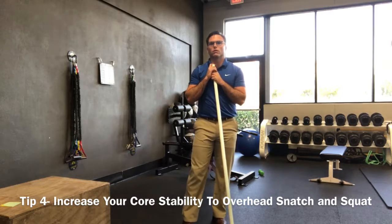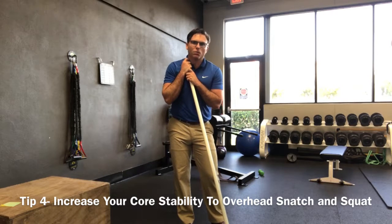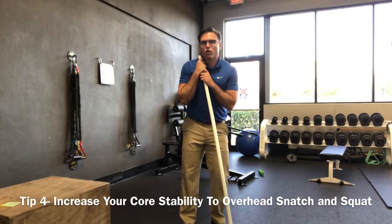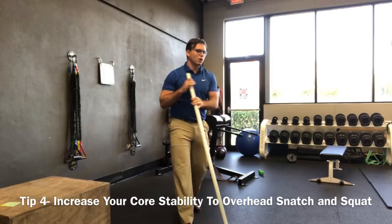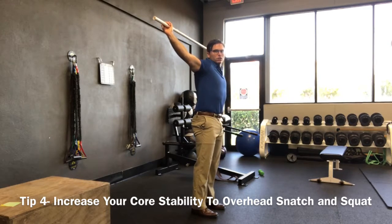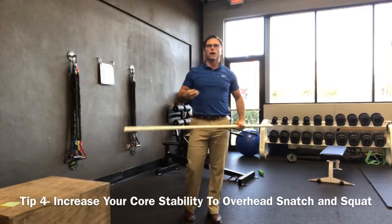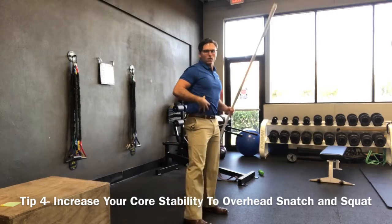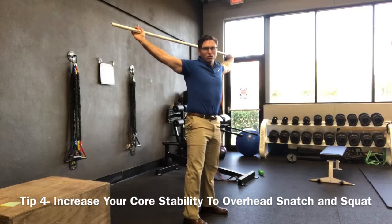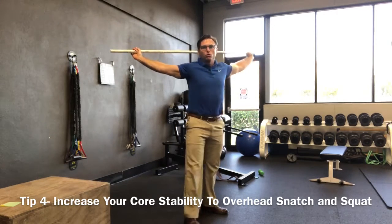And lastly we're going to talk about stability. Sometimes it's not a mobility issue getting your arms up overhead going into an overhead squat or snatch — it's a stability issue. When we raise our arms up overhead, we have to be able to keep our pelvis in a neutral position, and we also have to have these deep intrinsic muscles of the spine and core stabilize the spine so we can access the mobility of our hips. If we've got a weak core and those stabilizers don't kick on, the body is not going to allow us to go deep into those squat positions.